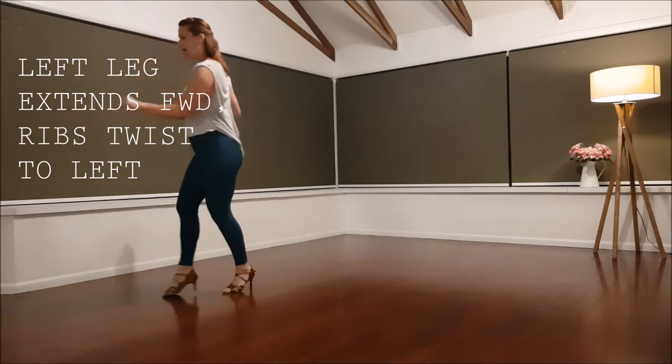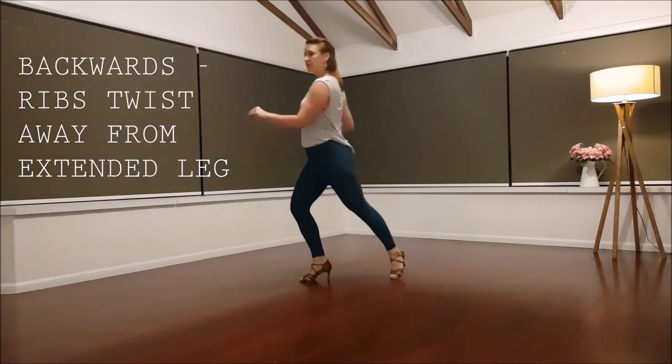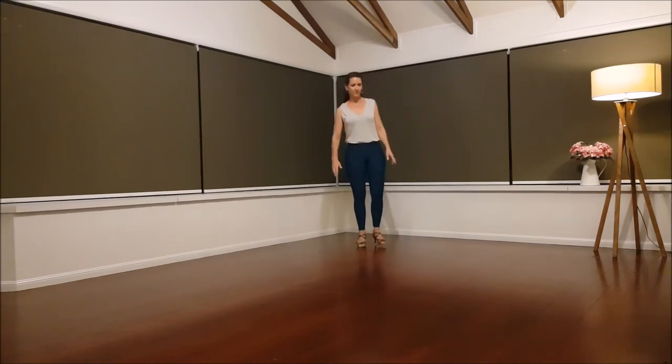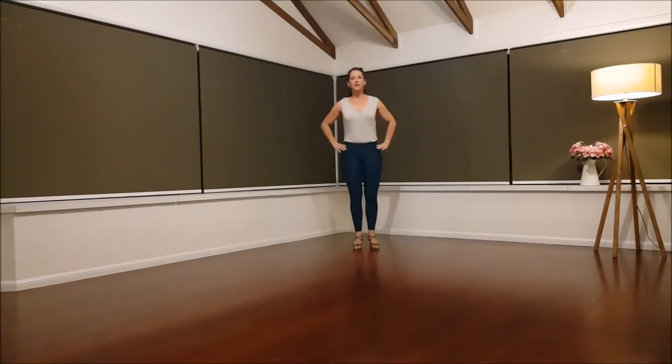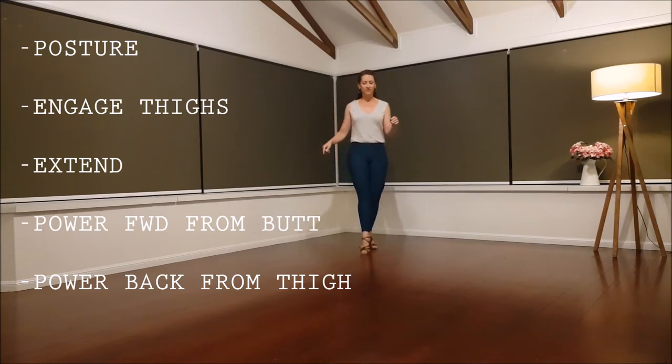Same thing on the way back — switch, switch. Let's do it to some music. Think about those key elements: adjust your posture, turn your thighs out, engage them, transfer onto your left leg. Ready, here we go.